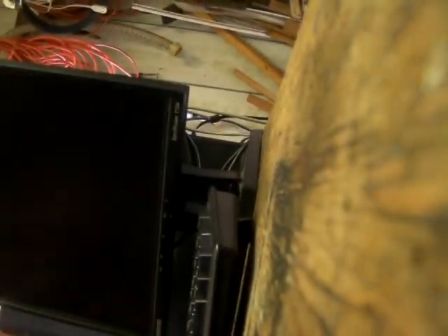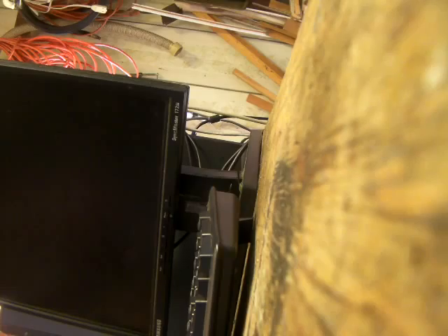Why'd you work on that? A computer — the CPU of the computer. I put it in the refrigerator and left it in overnight. Got it real cold. And I put it back in the computer, and just after a few seconds, it took off and started working.